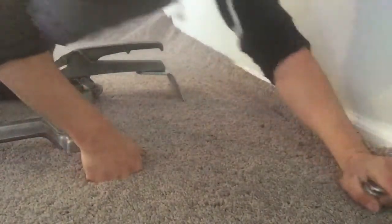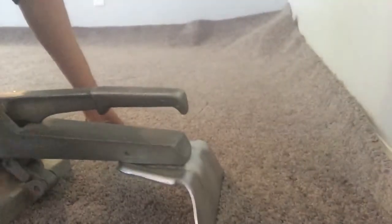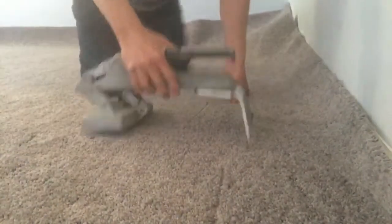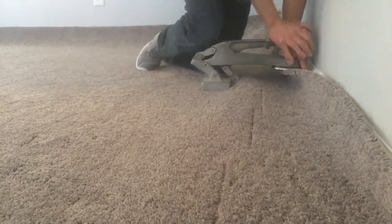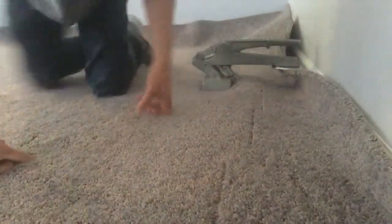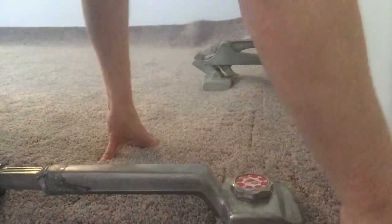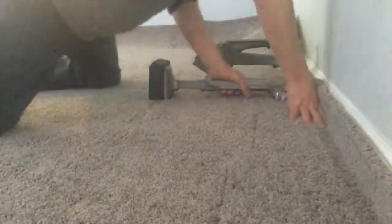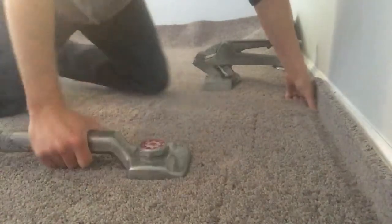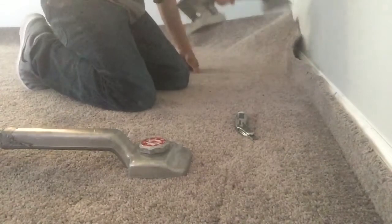Now I'm going to take my kicker and stretch all that slack right onto the tack strip there. Super tight, locked into place. I'm going to crease it down with my knife or stair tool — hook knife, whatever you're into. And then I'm going to come down about two, three feet, lock it on the strip again. Stretch it into place. See how loose that is? Pulled all the slack down here for me — doing the heavy lifting. Pulled all the slack to the tack strip. Lock it on. And I'm just going to continue moving down.